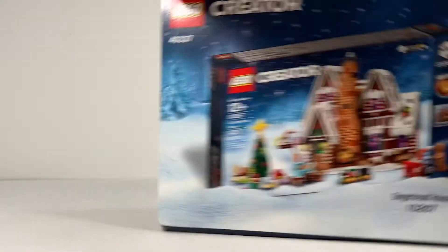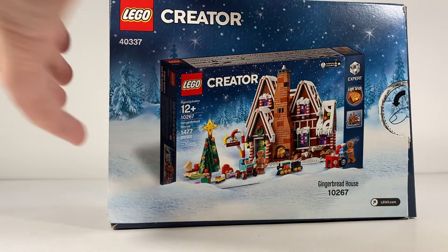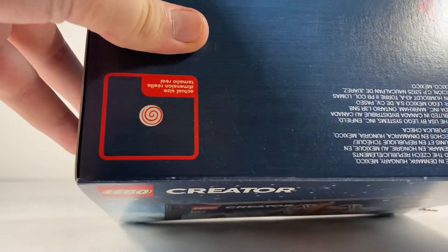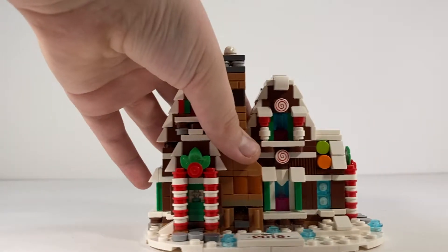If you flip over the box, you can see it's just an ad for the bigger gingerbread house that came out that year. The top of the box shows off one of those swirly pieces, and the side's boring. It is a punch tab to open.